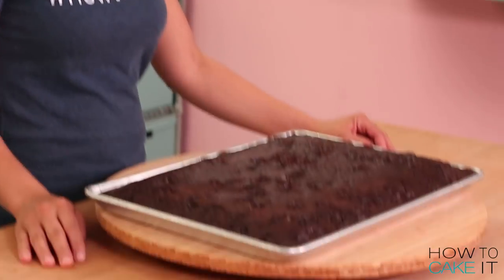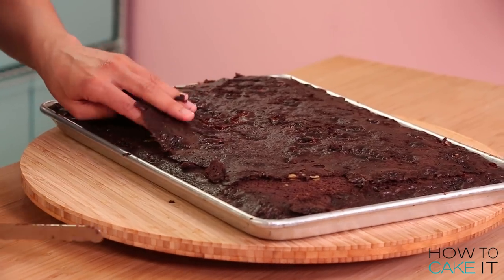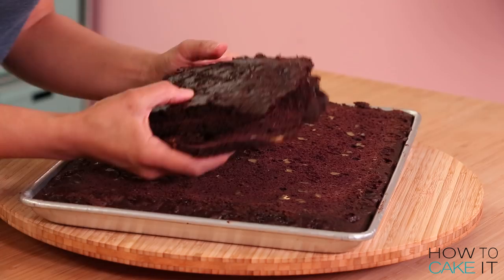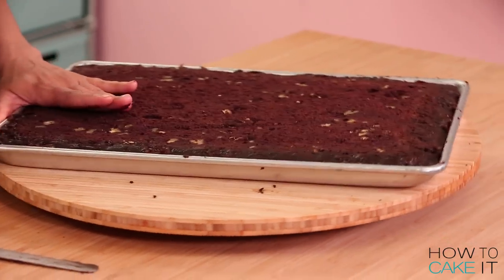I did something special. I baked eight pounds of my Yo's Ultimate Chocolate Cake. I folded in marshmallows, walnuts, and chocolate chips. I baked the cake in baking trays, like trays that I normally bake cookies on. I have never done that on How To Cake It — it's monumental.